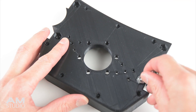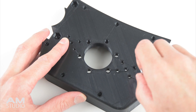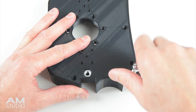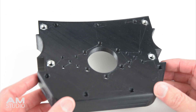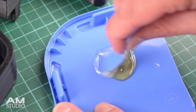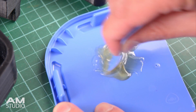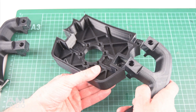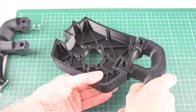The next step is to attach the handles onto the main body. Each handle is held on with 2 bolts, and for extra strength and to prevent any movement in the joint, a 2 part high strength epoxy can be used. The 2 part epoxy is mixed together and then applied to the joining surfaces. The handles are placed into position and bolted onto the wheel base.